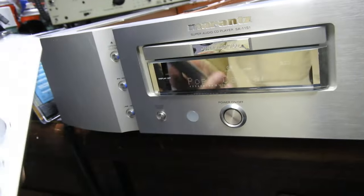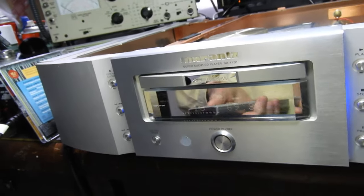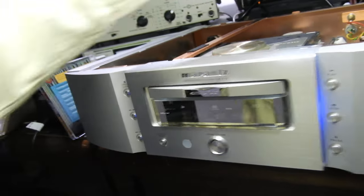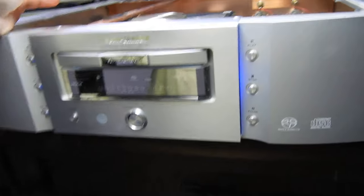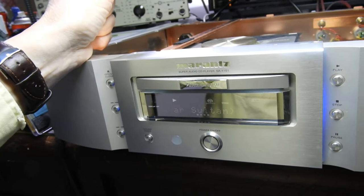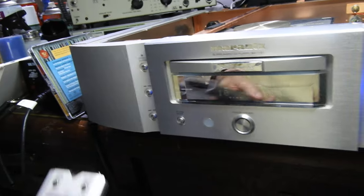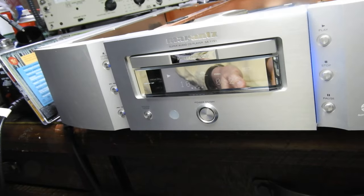As you can see, there's nice CD text there. I've already fixed the remote control, which now works. Its final issue is that it doesn't read everything. It reads Super Audio CDs fairly well, and it reads some CDs — the ones with good reflectivity — but it doesn't read any CD-Rs at all, even the ones that are being read on every other player.